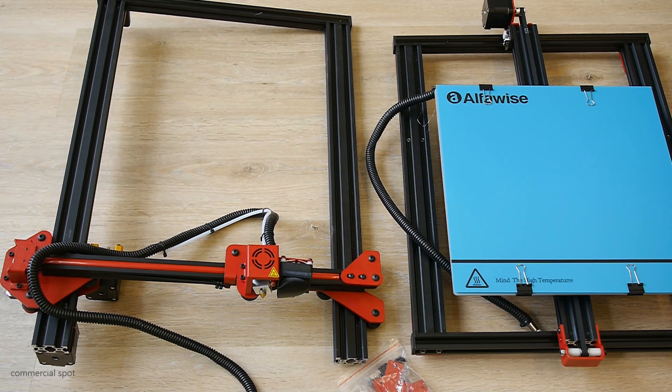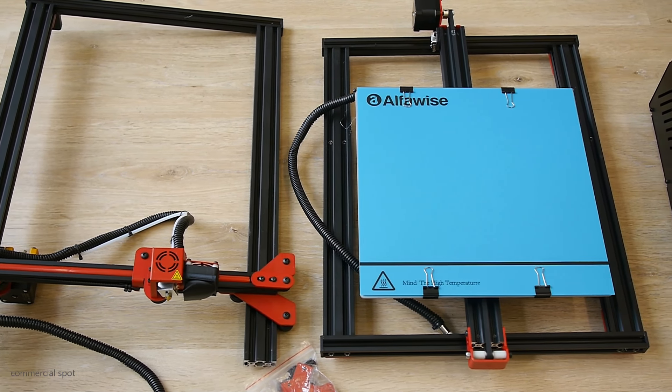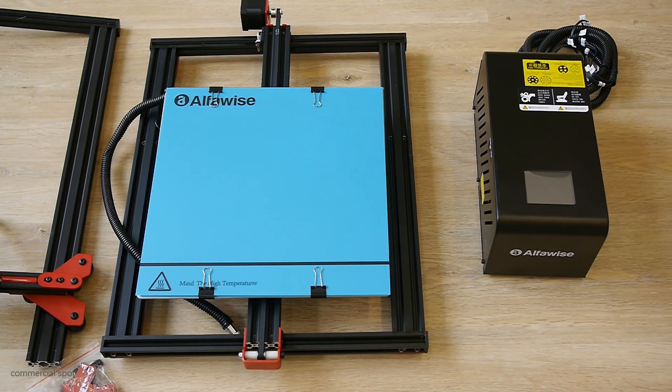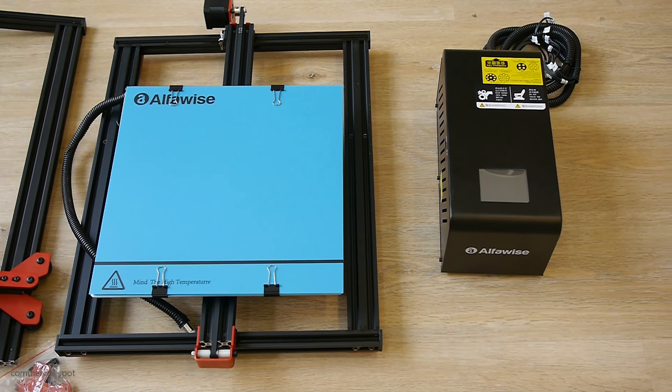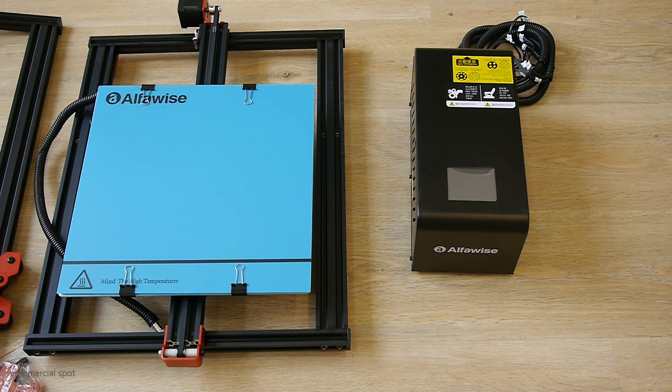The AlphaWise U20 comes pre-assembled. There are three main components — two of them together form the frame, and there is a control box you have to connect. Nothing special. You may have to level the heated bed and do some fine adjustments, but nothing you have to worry about.